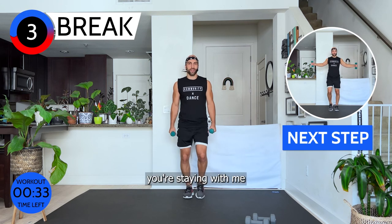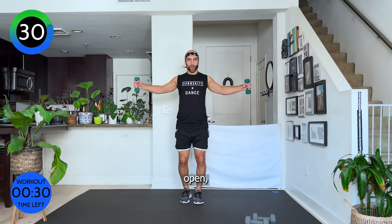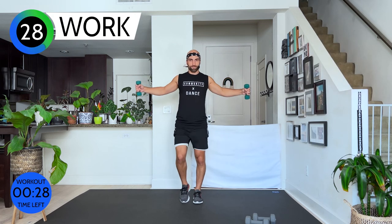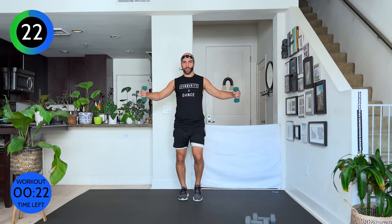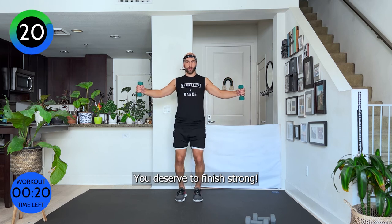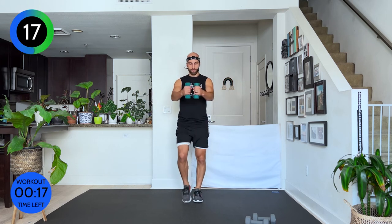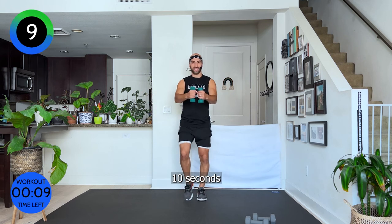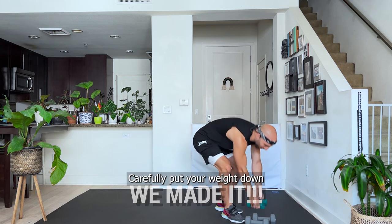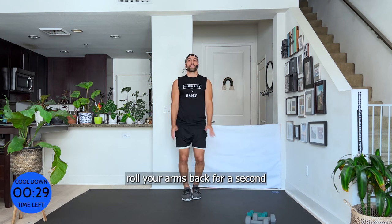I already know you're staying with me to the very end. Here we go — open, close, squeeze. You came so far, don't stop. You deserve to finish strong. Twenty seconds and we're done. Relax your neck, push your shoulders away from your ears. Give me a strong face — ten seconds. Five, three, two, one — you made it! Carefully put your weight down, roll your arms back for a second.